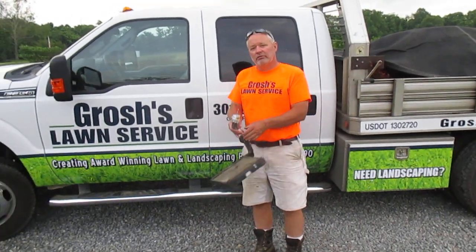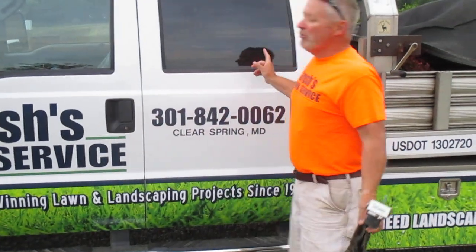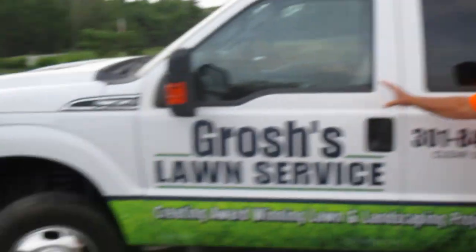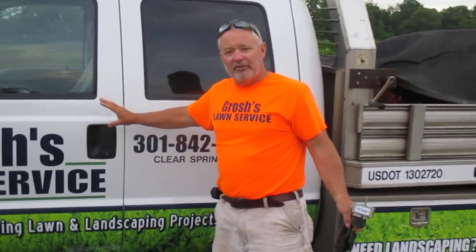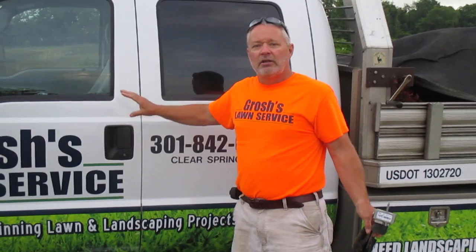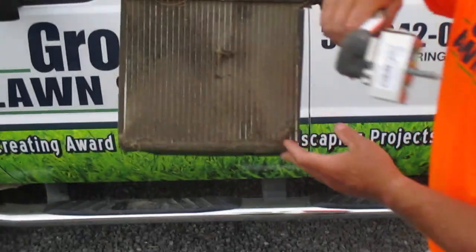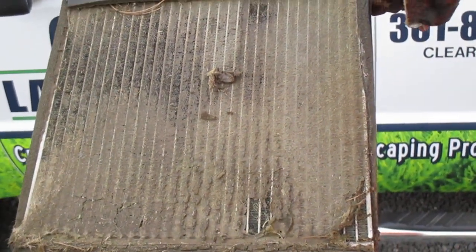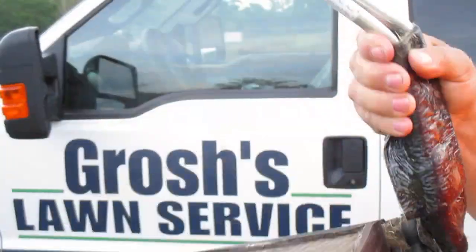Hi, this is Tom Grush from Grush's Lawn Service. I'm here with our 2013 Ford F-350 crew cab work pickup truck. For the first three years we've run the air conditioner in this truck, and we came to find out two weeks ago that this is the evaporator for the air conditioner. See how plugged up it is? It wouldn't let the air properly flow through it.